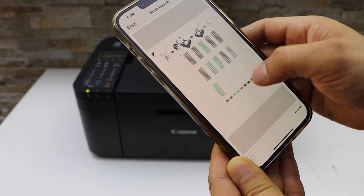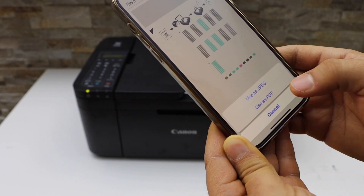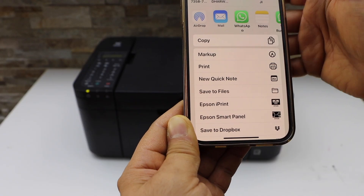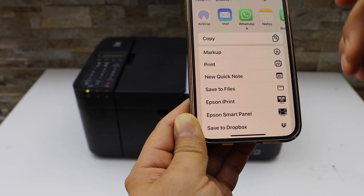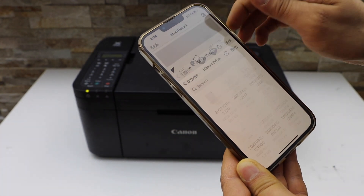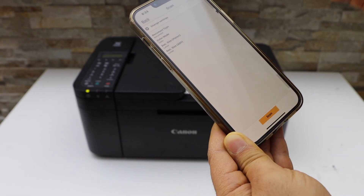Our scan is now available. Next is to save it — you can save it as a JPEG or PDF. On the next screen you can send it via AirDrop, email, WhatsApp, or you can just save it to Files. Click the Save button and go back to the home screen.